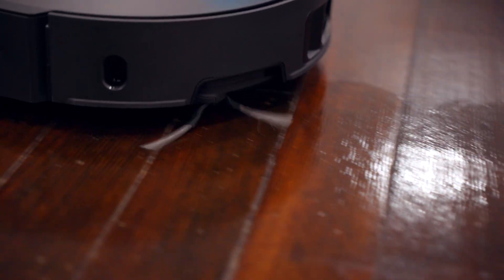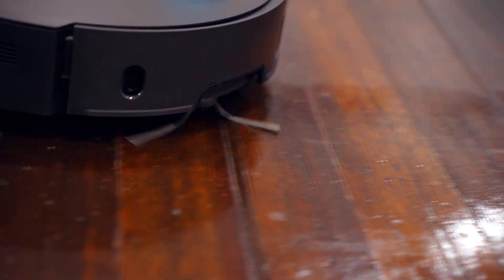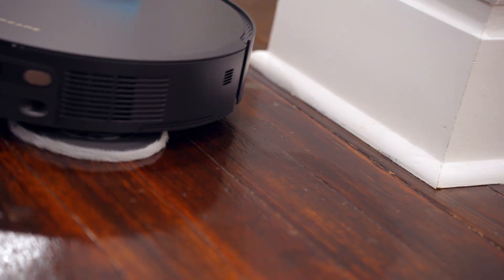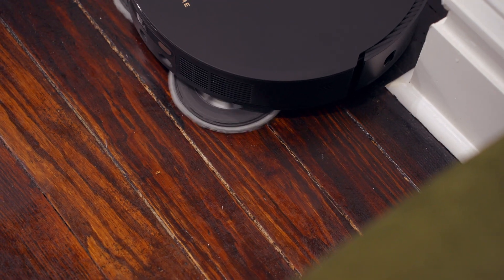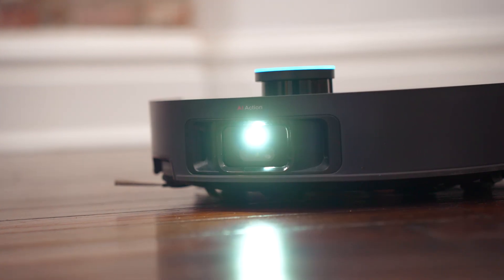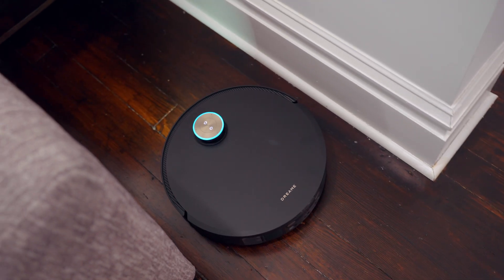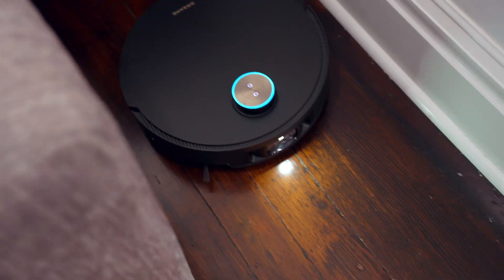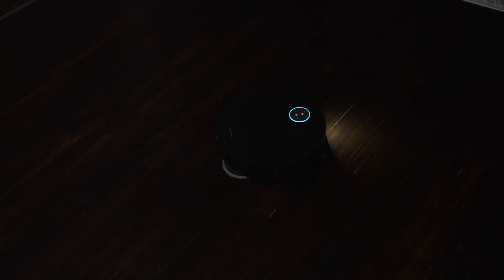Another efficiency feature is the side brush, which can extend out to sweep dirt into the vacuum in corners and other hard-to-reach spots. The same goes for the mops — the mop extend feature allows the mop head to extend out and get a very clean result close to corners as well. There's also a front light that turns on automatically in low-light situations, like dark corners or when you have it scheduled to clean at night.